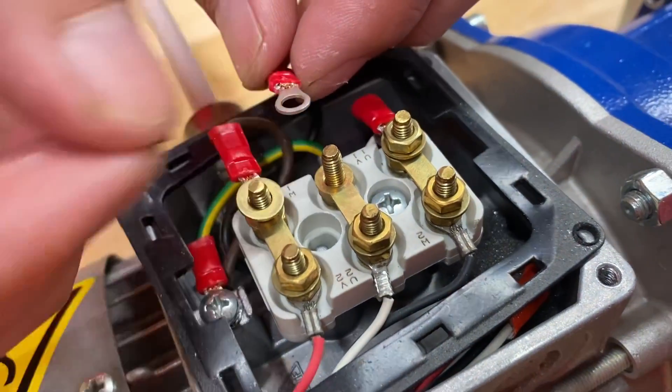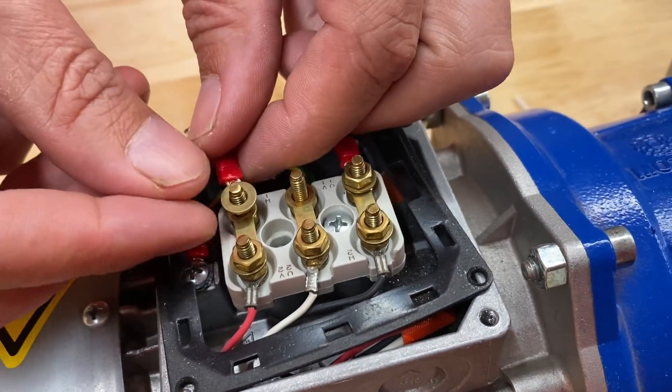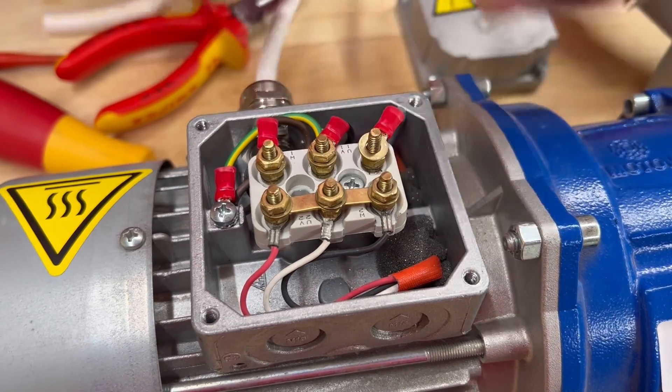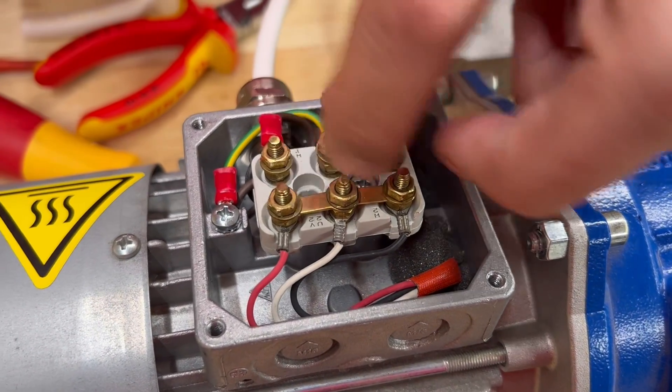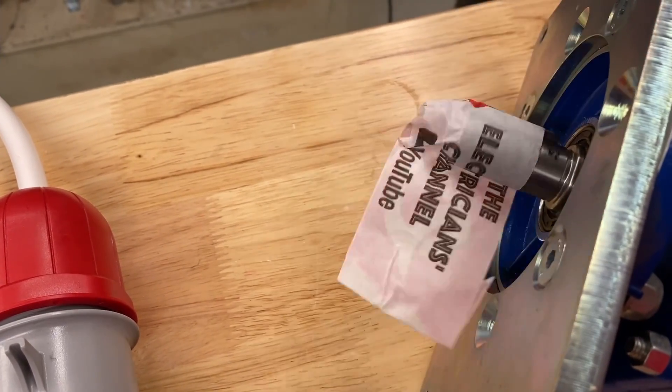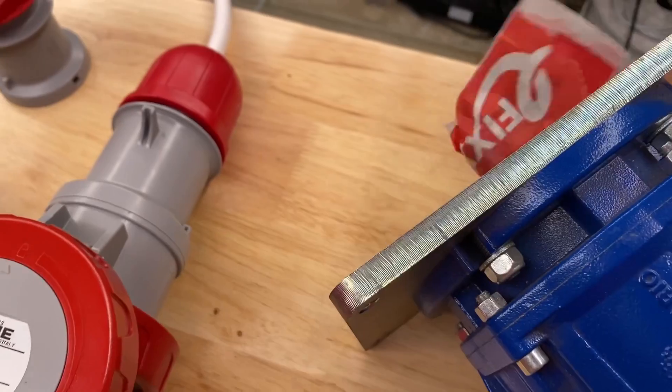You know it works because when you first connected up the motor it was connected in delta, worked for three or four seconds and then tripped out the overload, and you've changed that over now to star. Do you want to start it up for us and see it rotating? So we've got a clockwise rotation on that, which might be fantastic, but it just depends, doesn't it?